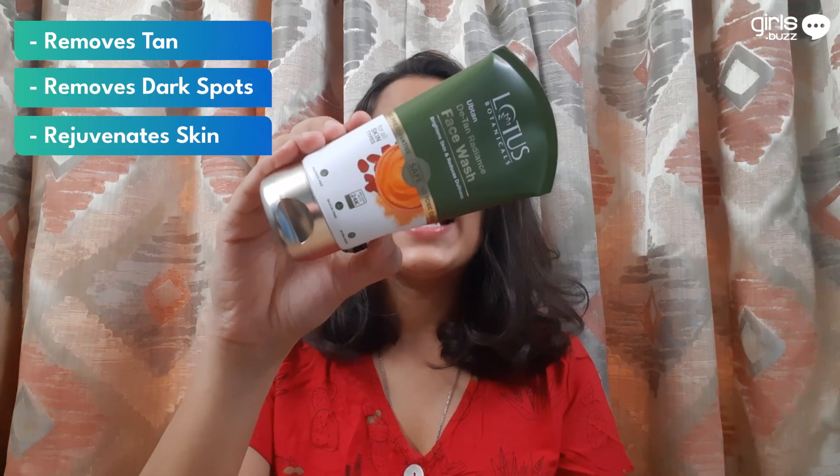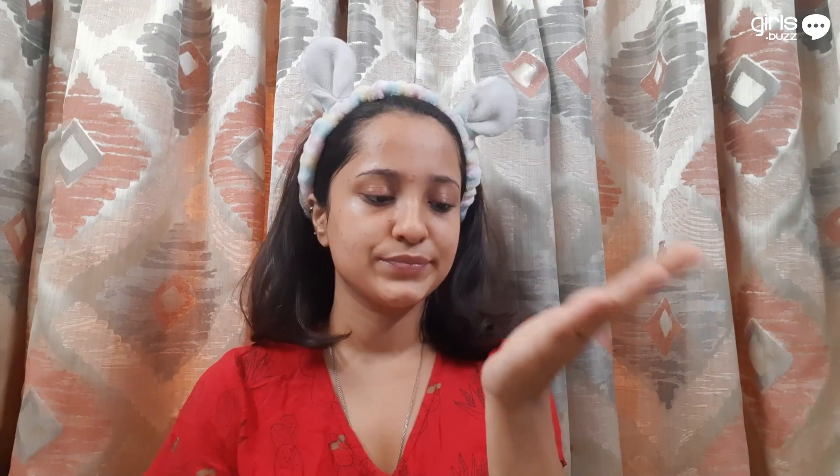It especially removes all your tanned and dark spots. It rejuvenates your dull and tan skin so that it feels fresh, soft, supple and bright. We take a pea-sized amount and do a patch test first. When using on your face, massage gently in circular motions, then rinse with water and use a damp cloth to remove all the excess. My skin feels softer and brighter right after using it, so I would absolutely recommend this product.